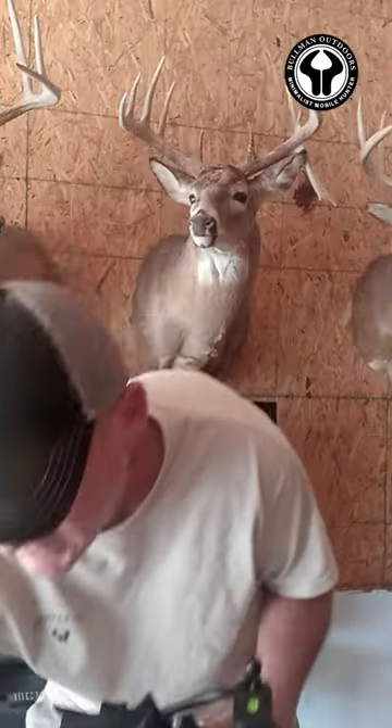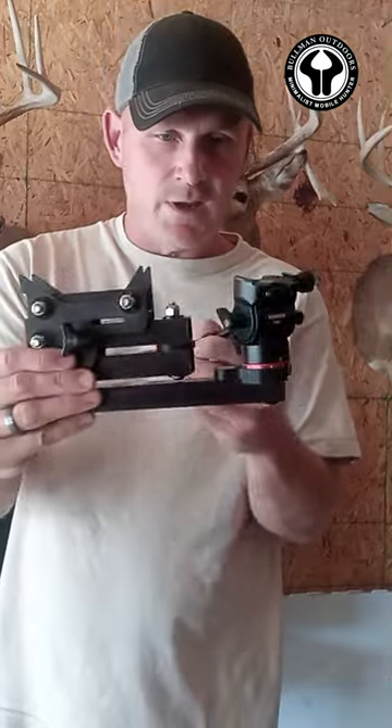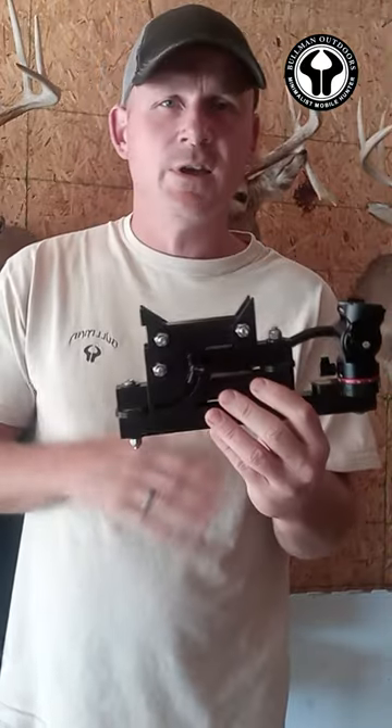The GM24 fluid head I got off Amazon weighs around 10 ounces, so this whole thing right here is weighing in at less than two pounds. It comes with an OCB buckle, and I put a ratchet strap on it.